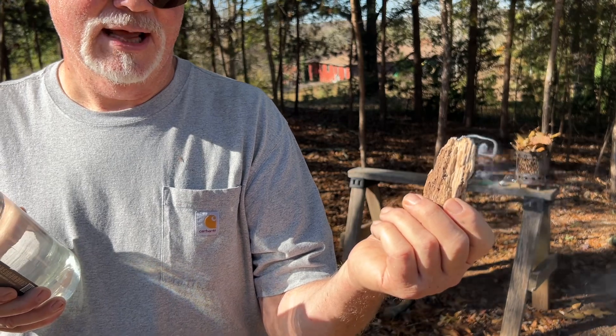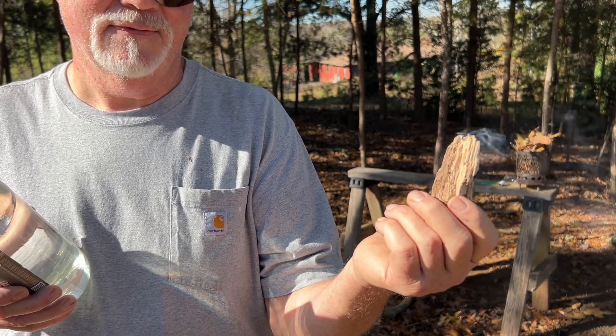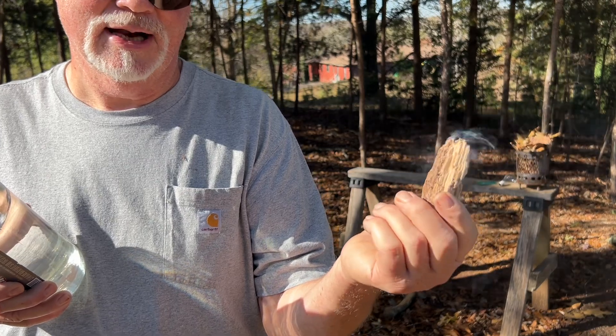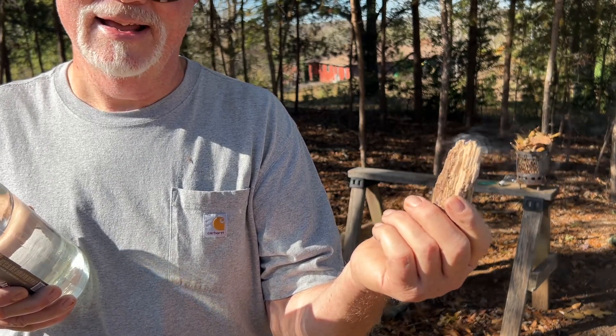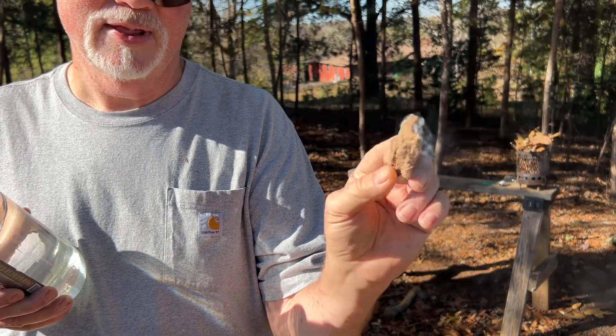Comment and let me know if you've tried that before — you wanted to save your punk wood, so you took the end of your knife and tried to flick out that ember and cut it out. You really have to take a lot of material out to remove that ember.